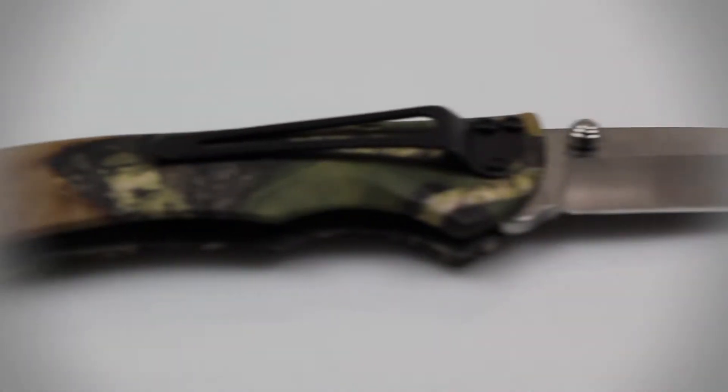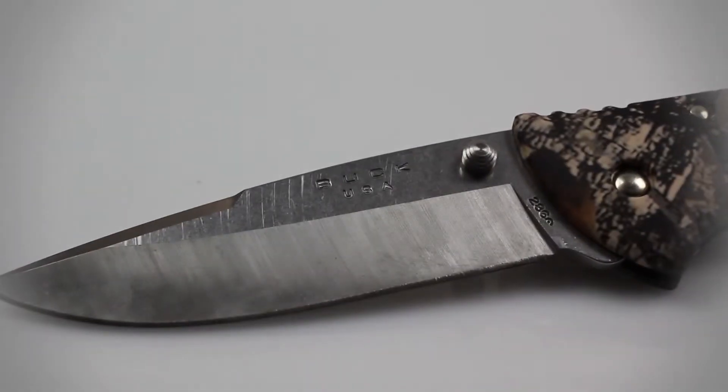Although the Buck Bantam is a folding knife, rest assured that this is definitely a fully loaded hunting knife. This knife has an overall length of 8.88 inches and a blade that measures 3.75 inches.